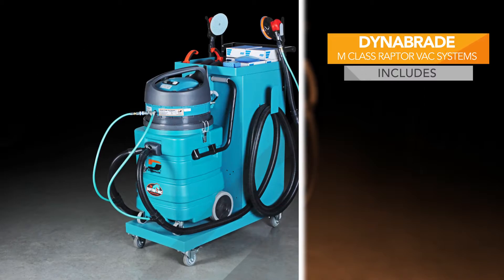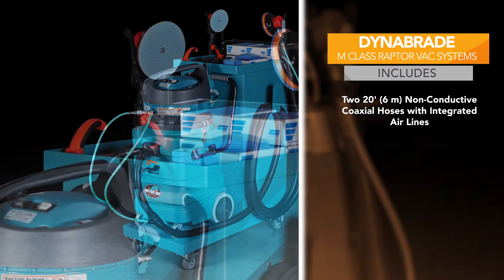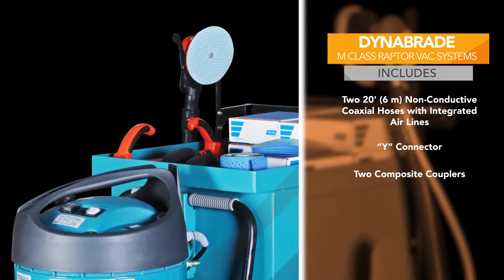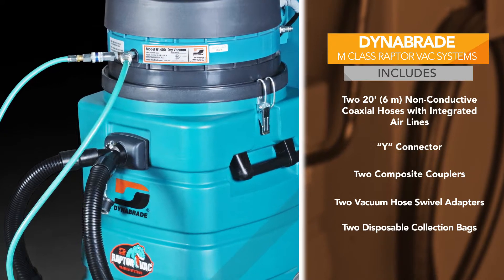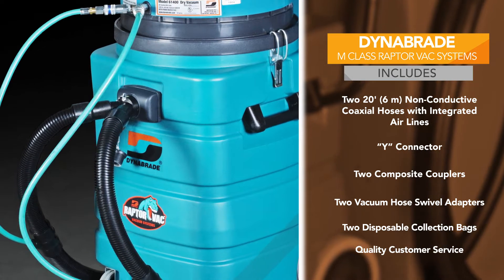These vacuum systems include two 20-foot non-conductive coaxial hoses with integrated air lines, a Y connector, two composite couplers, two vacuum hose swivel adapters, two disposable collection bags, and superior service and support from Dynabraid.